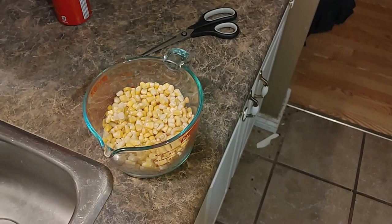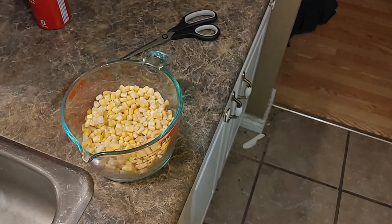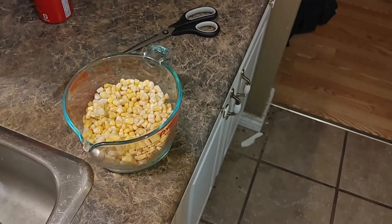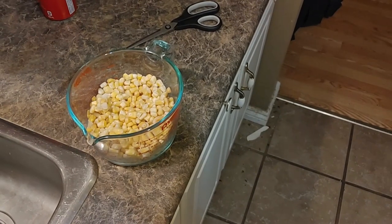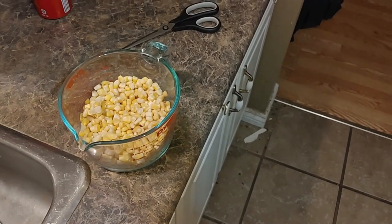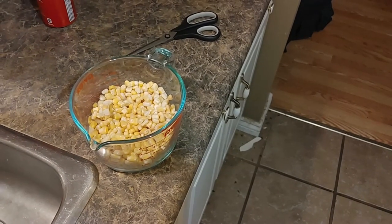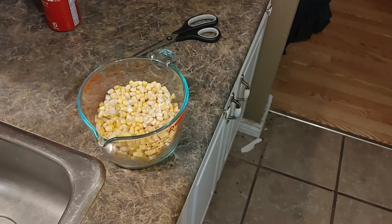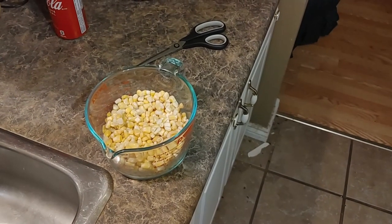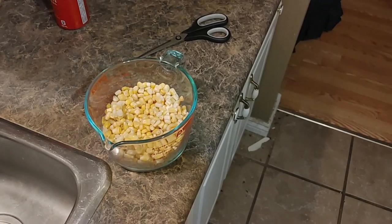We've got frozen vegetables that we'll put in with the meat. You can use any frozen vegetables you wish, or if you want to cut up fresh vegetables to put in with the meat, that's fine too. We'll show you how long we put the frozen vegetables in the microwave just to heat them up a little bit.